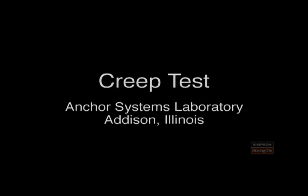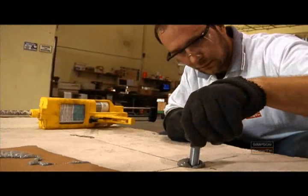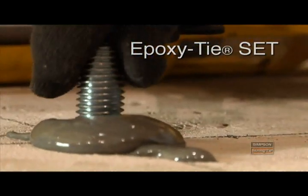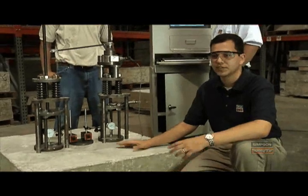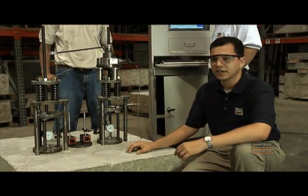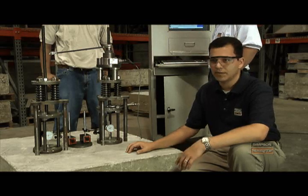This is our creep test, designed for use on adhesive anchors. Some adhesive products can slip over time or exhibit displacement and deformation over time, and that's something we want to control and hold to a minimum.